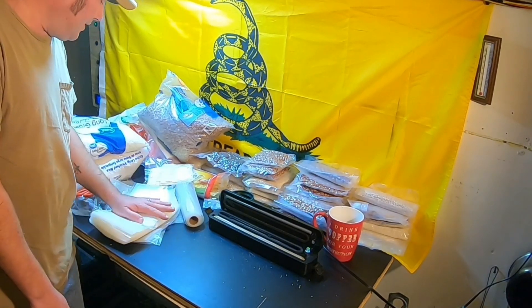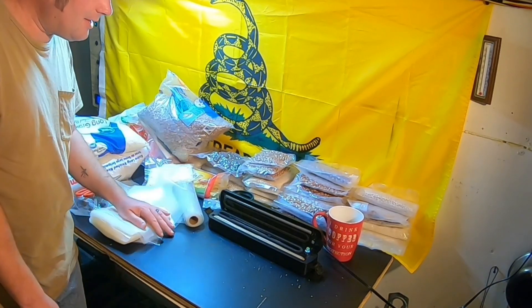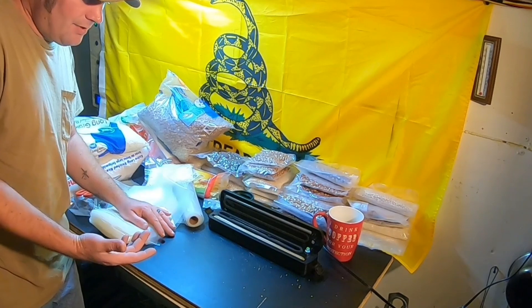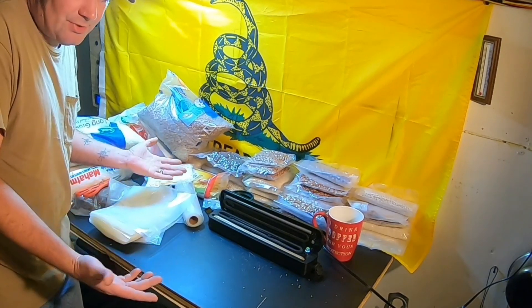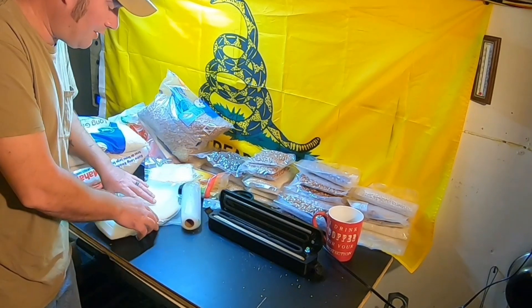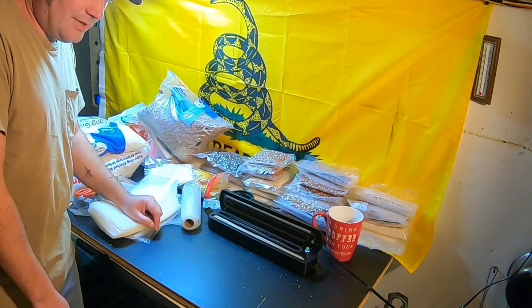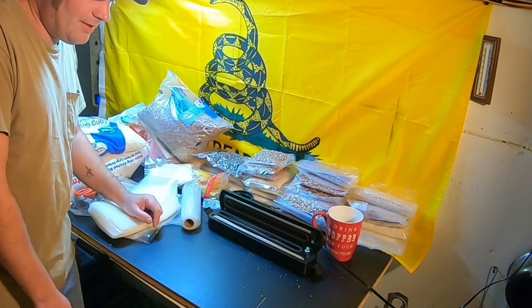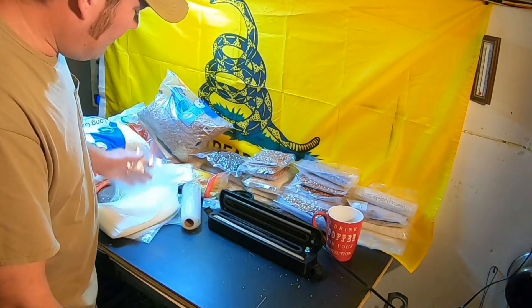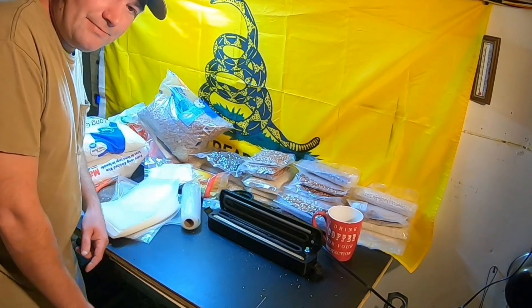I don't want to bore you with non-stop vacuum sealing, but personally I enjoy it — it's interesting to me. We do this all the time. My wife went to work and said 'enjoy your vacuum sealing,' and I said 'I will.' She said 'yeah, I know you're kind of a freak.' Maybe I am, but I enjoy doing it. Talk to you guys later.